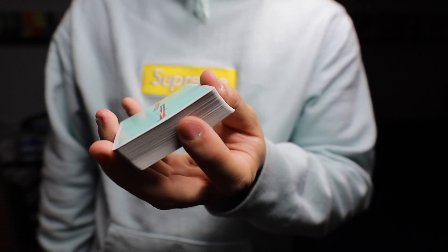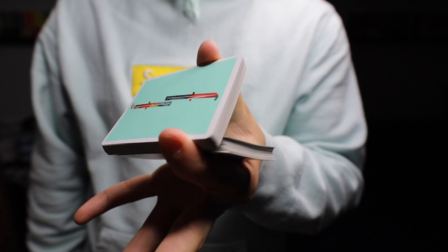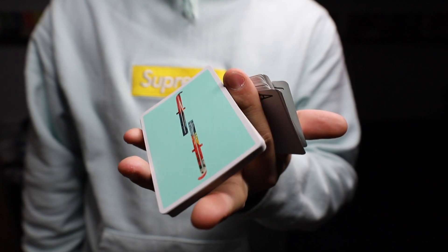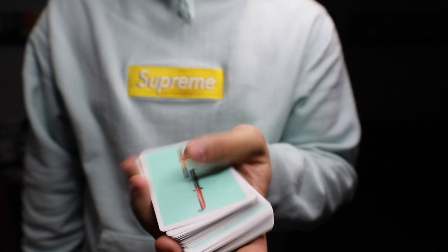Let's do it one more time slowly: half the deck, move your index finger over, pivot, the ring finger goes around, clip, let go with the thumb, use your other fingers as support, move your index — boom, it's done.